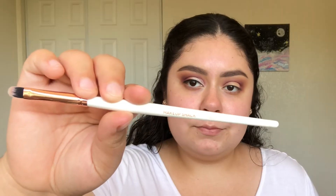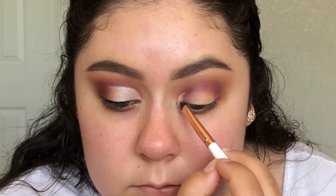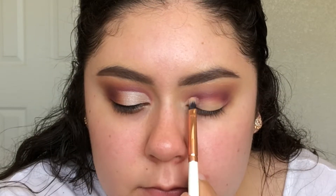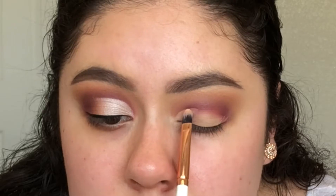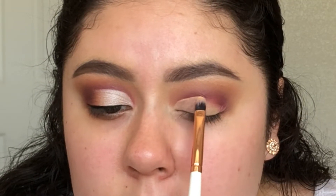Now I'll be cutting my crease, and I'll be using the Maybelline Fit Me Concealer. I'll be using the Makeup Shack T86 brush to cut my crease today. This is one of Rocio, the Cut Crease Queen's, favorite brushes to cut her crease with.